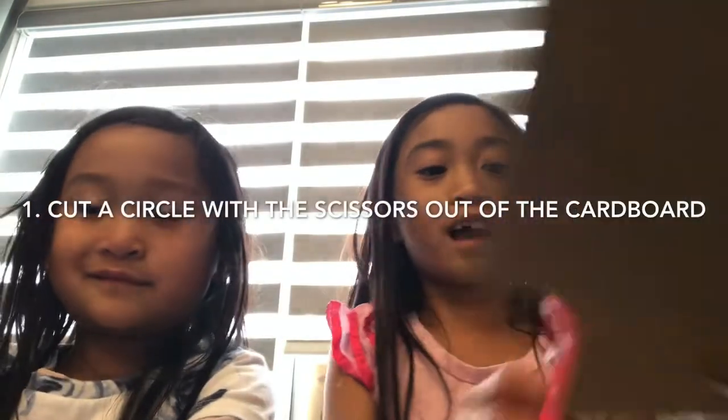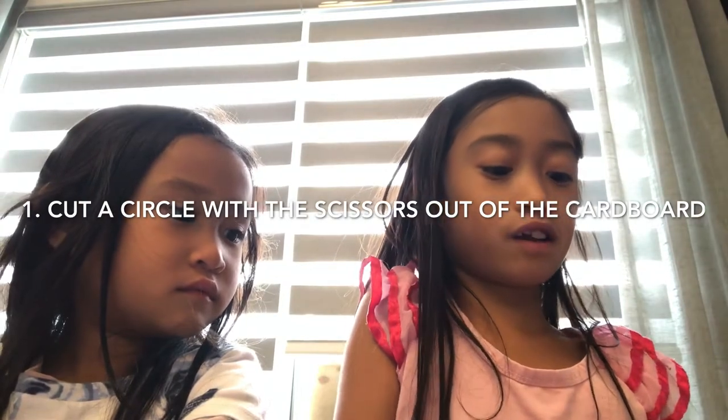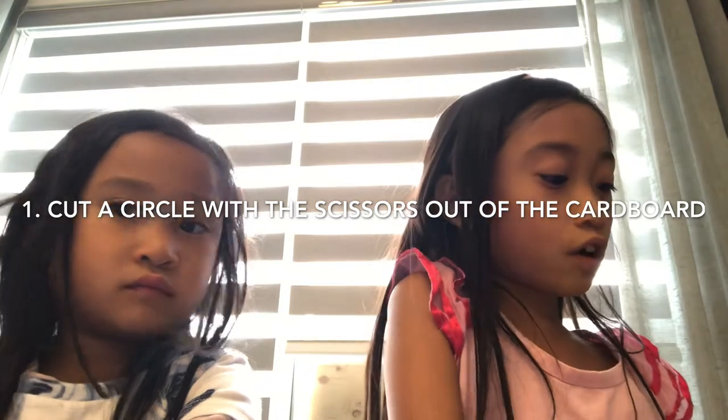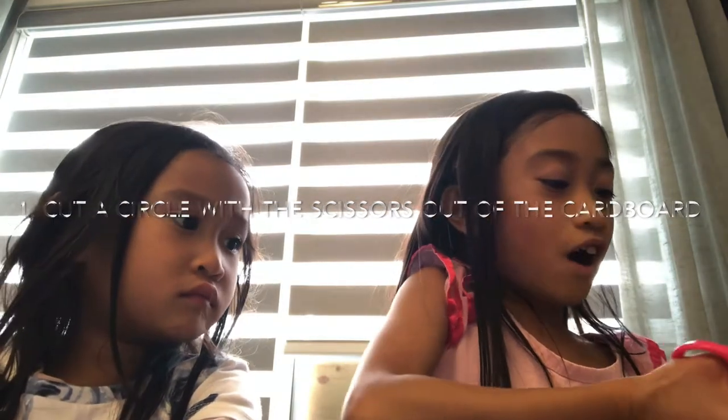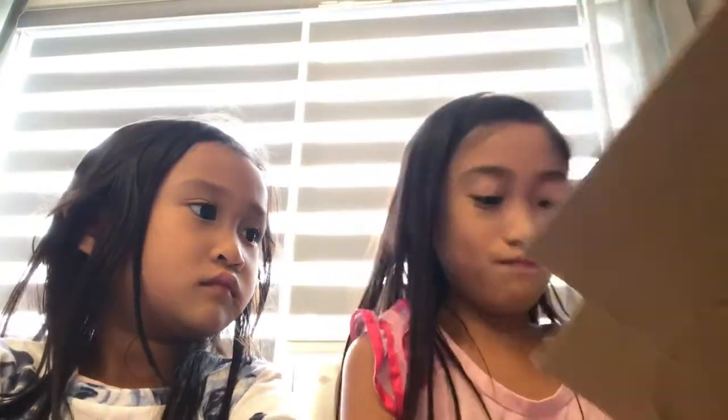Me and my sister are going to take turns with the circles. All you have to do is cut a circle out of the cardboard. Right Issa? Mm-hmm. You might need some parents' help.